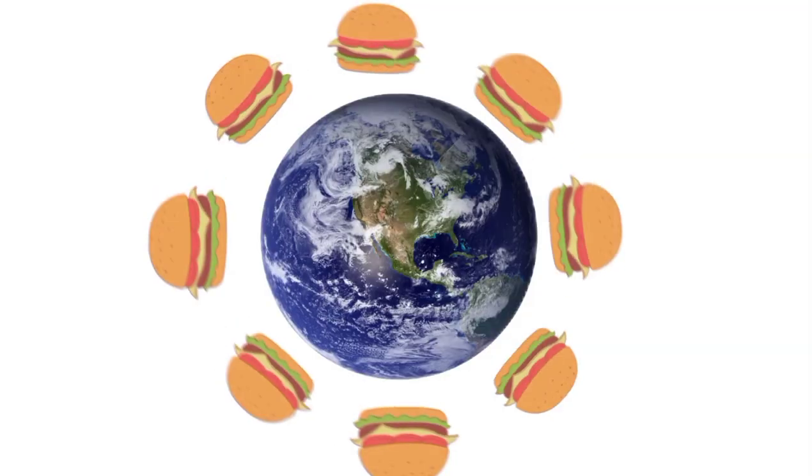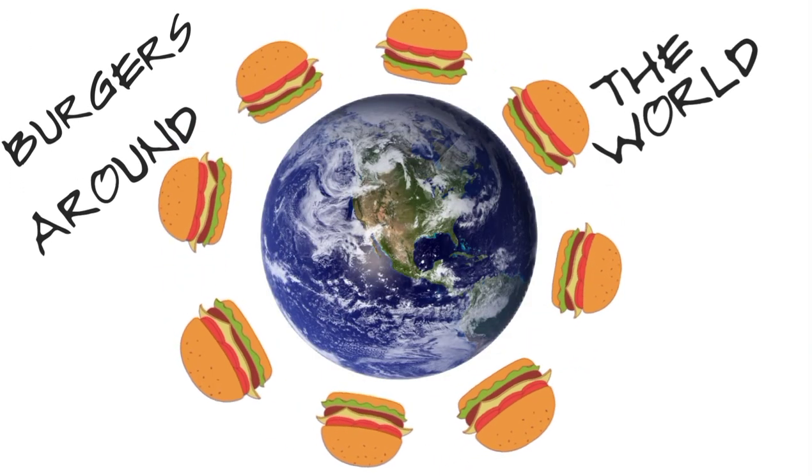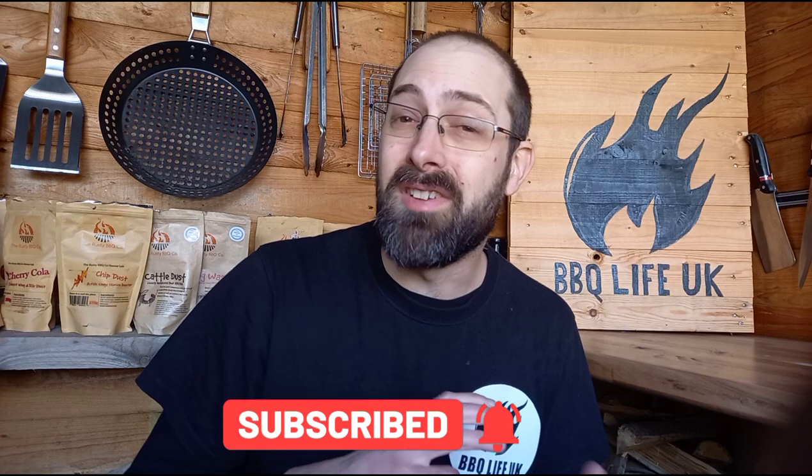Hi, welcome along to BBQLife UK where we're inspired by different cuisines to make burgers from around the world. Welcome along to our first episode of our new feature Burgers Around the World. Today we're staying home at England, and we're going to be doing a full English breakfast burger. It's big, it's ostentatious, but it's a good laugh and I've already eaten it and I know just how good it's going to taste.